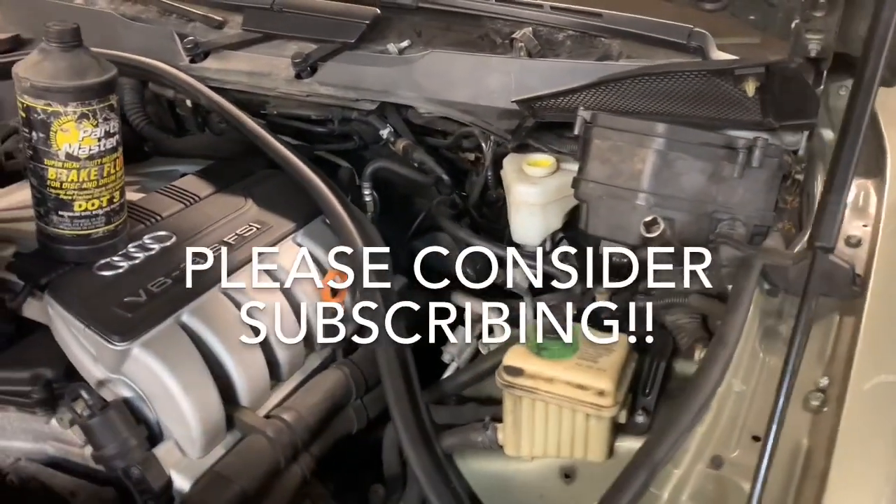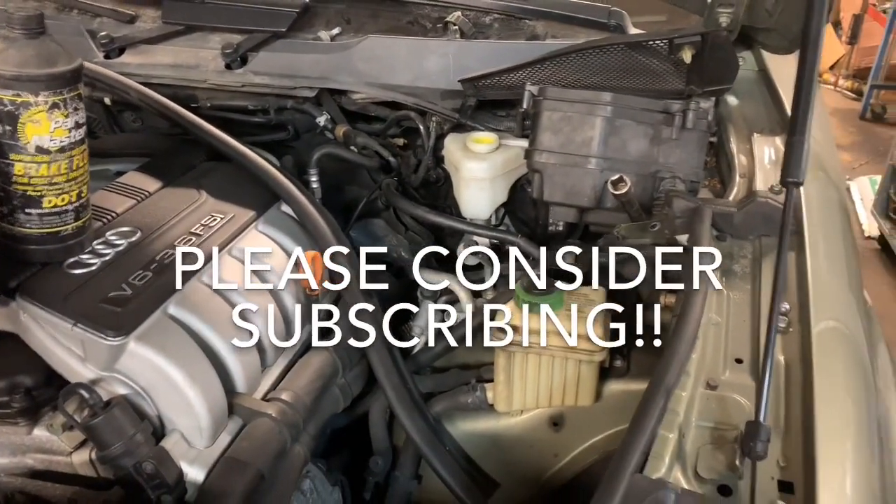Hey, this is Clay with Clay's AC and Auto Repair and Clay Motion here in Grand Rapids, Michigan, and this is the Clay Way.